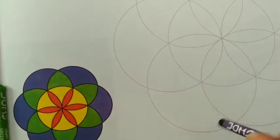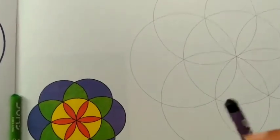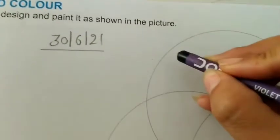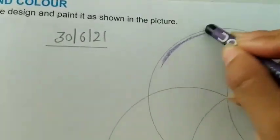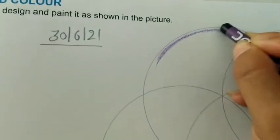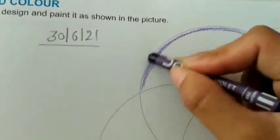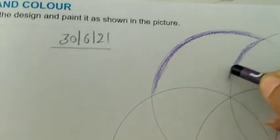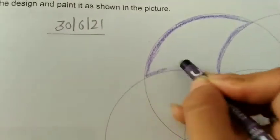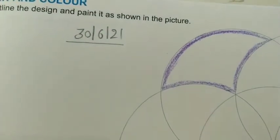I am going to use wax crayon colors. First, we know that the coloring method is the same — first we will do the outline. We have to do a lot of focus with this outline; we should not go outside the lines. I have done the outline complete.